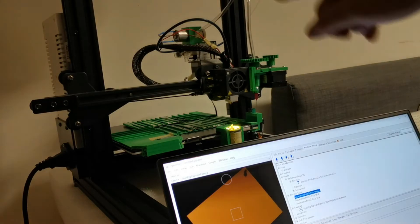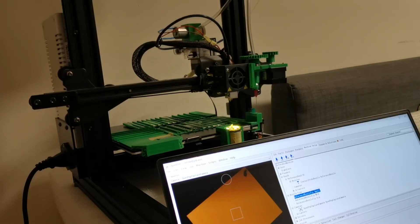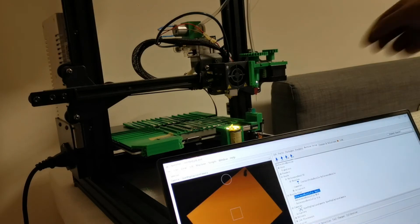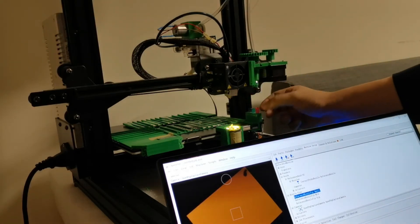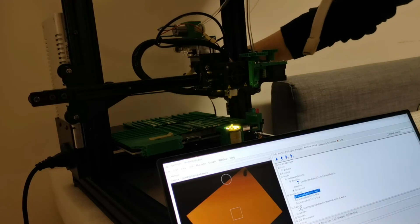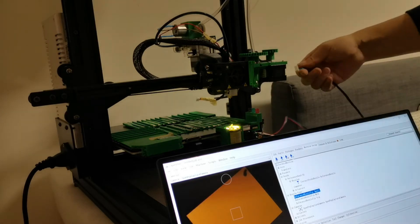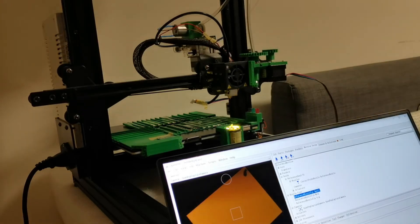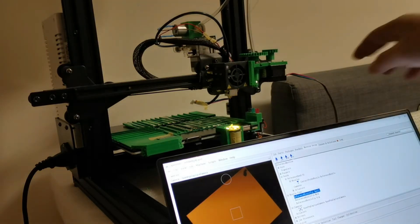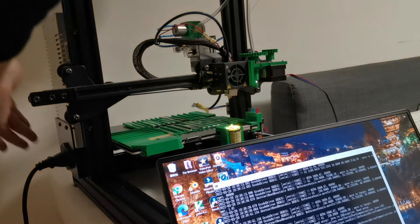I actually forgot one thing — I didn't connect the stepper motor here, therefore it doesn't rotate. I have to close the machine and connect the stepper motor. I remove this one, put it in here, close the machine. Now the stepper motor has been connected. I made an adapter so that it could drive the stepper motor. Let's start once more.